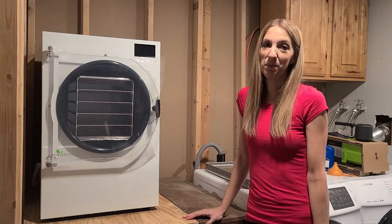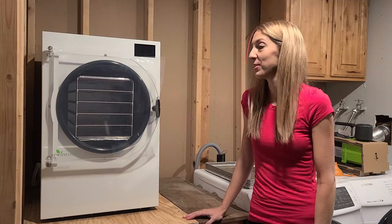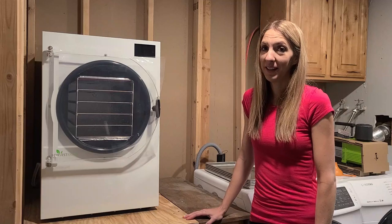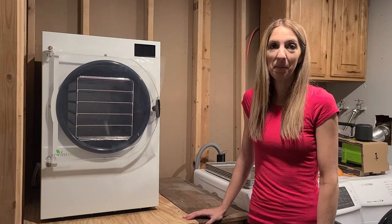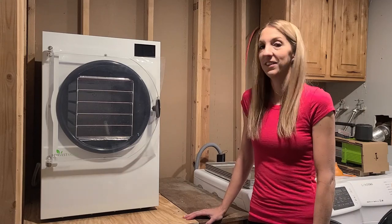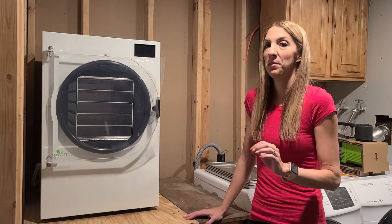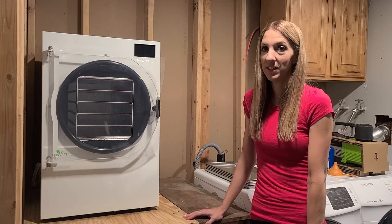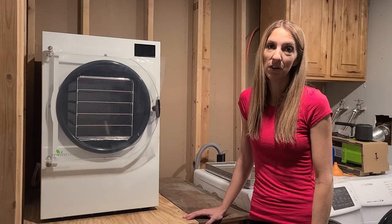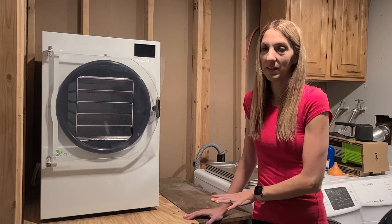All right, guys, today is the day where we finally get to get the freeze dryer rocking and rolling, and I'm so excited if all goes well. We've had the freeze dryer for about a week and a half now, and things just kept coming up - full-time job with overtime and all this stuff. So I am determined to get this done. It's a Saturday and I should have the majority of the day to work on this, along with getting our cover crops going in the garden.